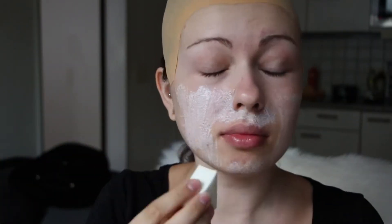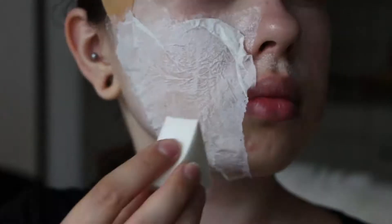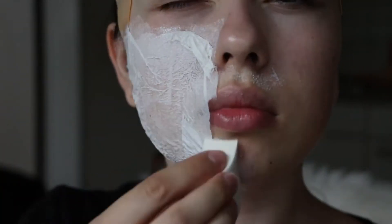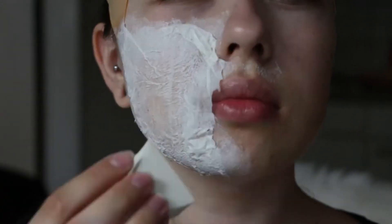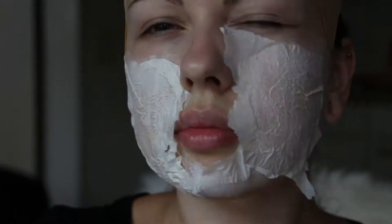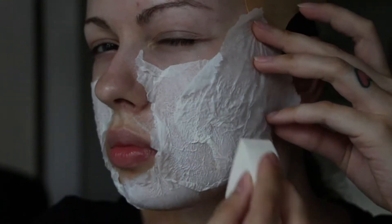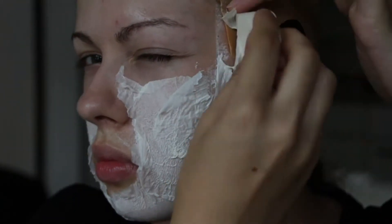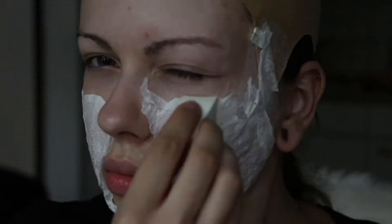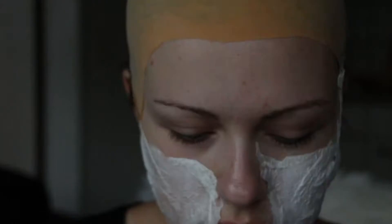Then you're gonna apply a first layer of latex onto your skin. It smells really chemical — it kind of burnt my eye — so don't apply it around your eyes that much. After the first layer, you're gonna put down a layer of tissue paper. Be sure that everything is saturated, because otherwise it will just bubble up and won't look like skin.